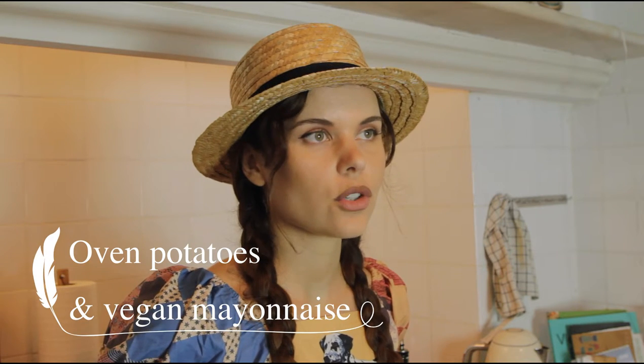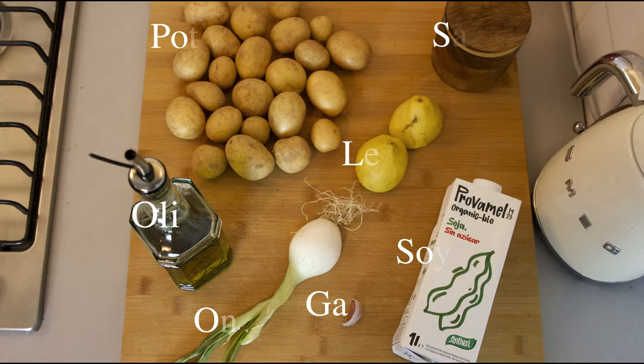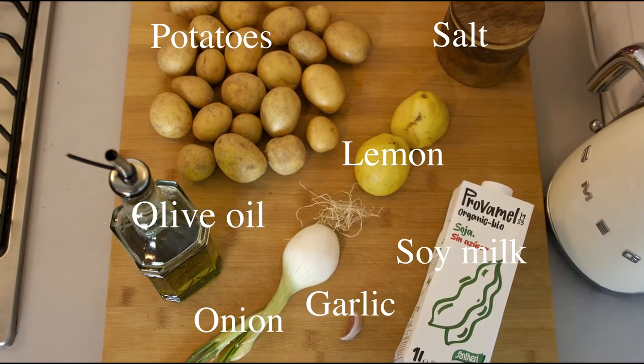Hi, my name is Paola and in this video I'm going to show you how to make my version of oven potatoes with self-made vegan mayonnaise. We start by boiling the water to cook the potatoes in.